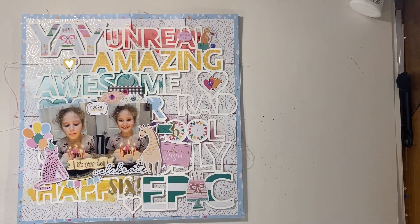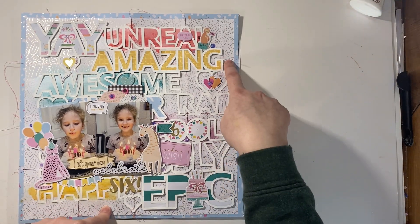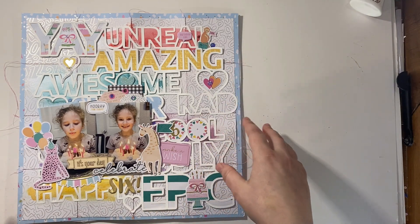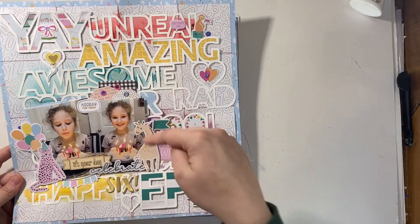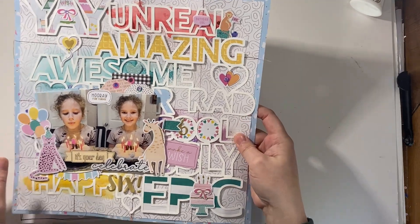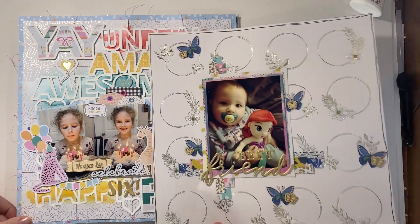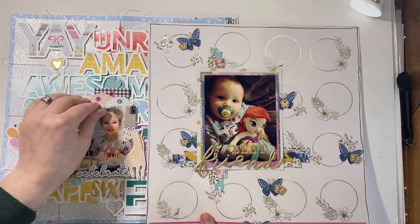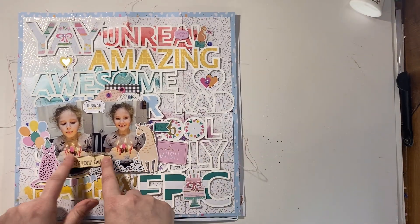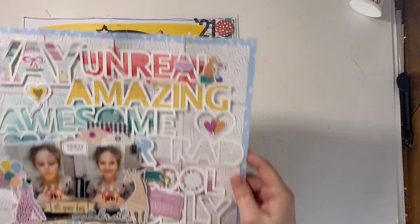This one required a grid and a cut file — I stitched the grid, which is subtle but there, then layered in the cut file on top with mixed media. It's also a Rosy Studio collection and features my daughter Nora now — quite a difference from baby Nora. She turned six this year, which is hard to believe. This is her birthday cake, and I love documenting their birthdays. Really happy with how this one turned out.